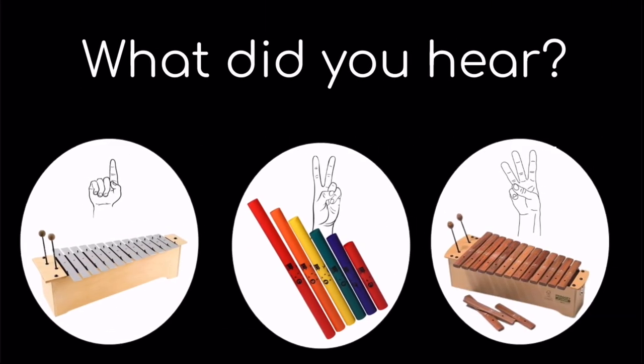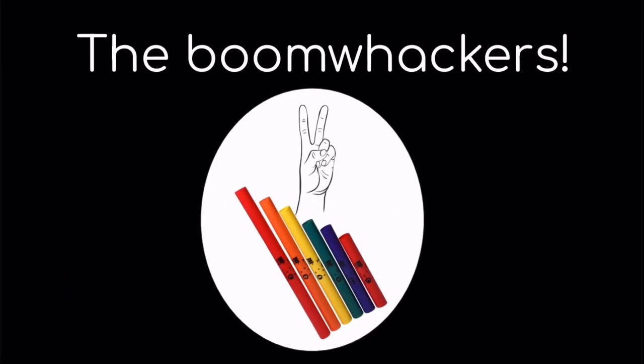Listen to the sound. One, the metallophone; two, the boomwhackers; or three, the xylophone? If you said two, the boomwhackers, you are correct.